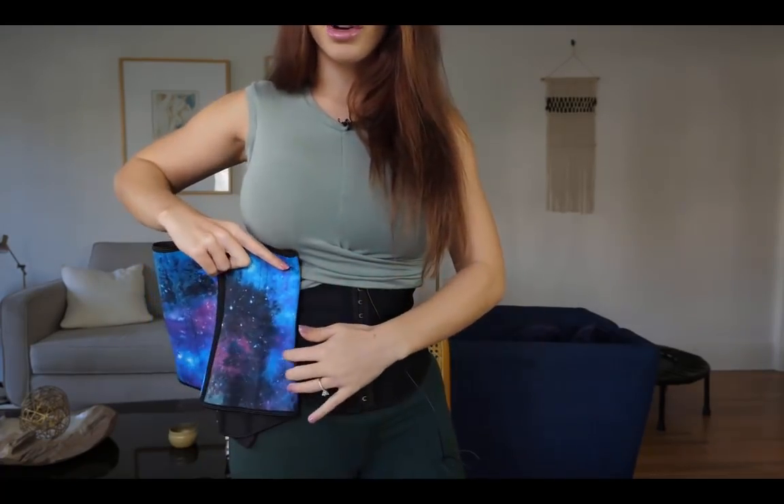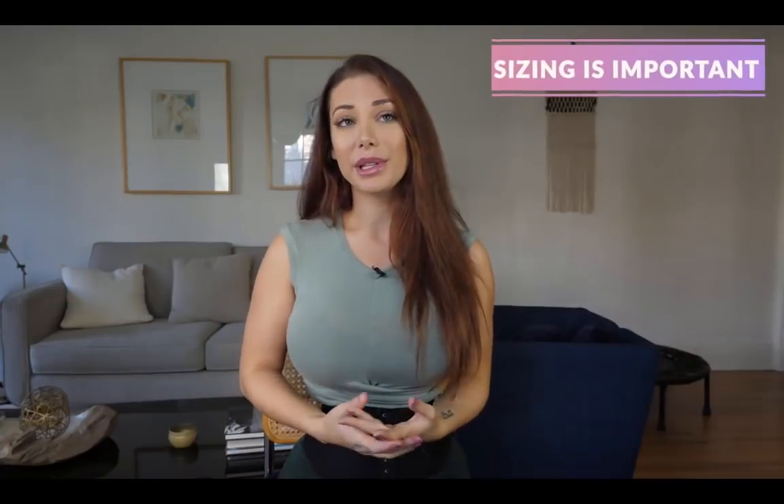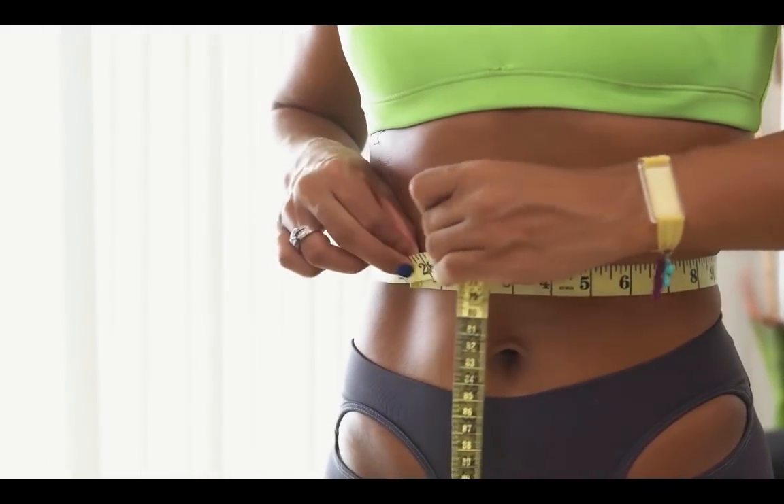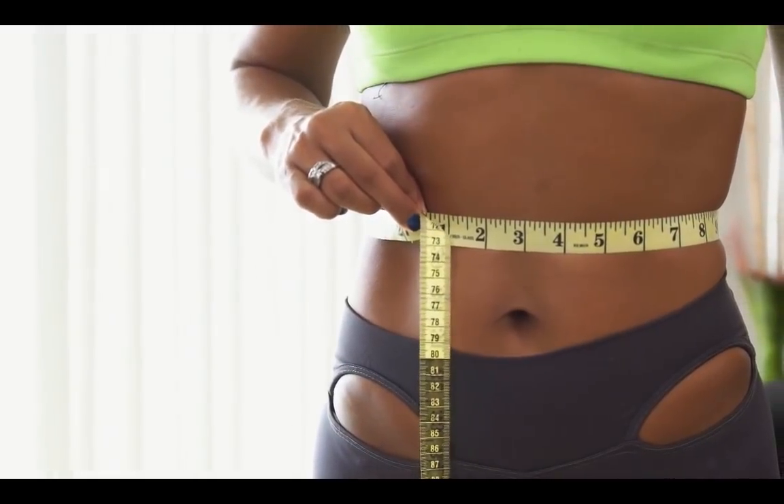I'll put the link below for information about torso lengths. Sizing is really important — if you get a waist trainer that doesn't fit, you won't see results and it just won't be comfortable. To know if a waist trainer fits, measure your waistline before putting it on with a flexible measuring tape. After you put the waist trainer on, that measurement should be about one inch smaller. If your waistline is bigger while wearing it, the waist trainer is adding bulk and isn't tight enough to mold your body.